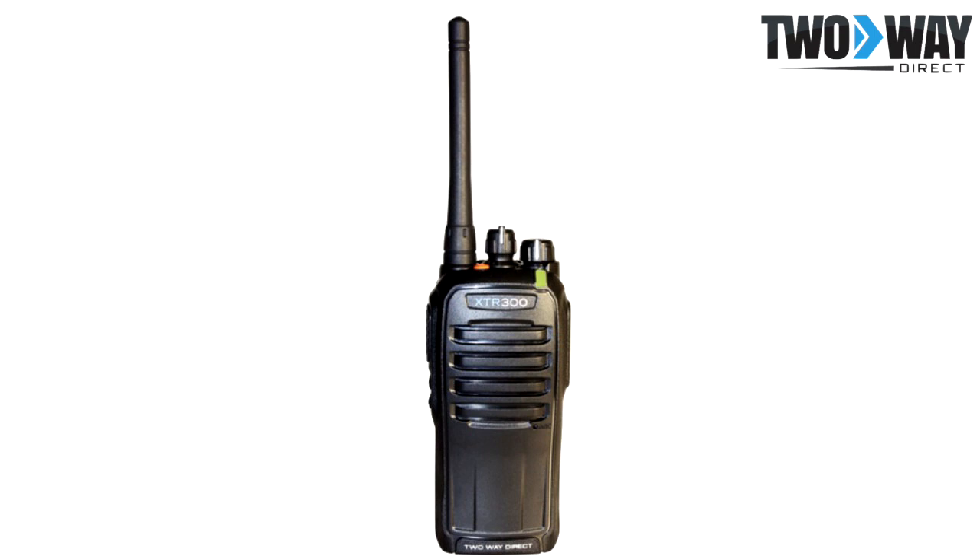Simply utilize analog communications until you have phased out all of the old handhelds and immediately switch over to digital when ready. This is beneficial when businesses are working on a budget, yet need to upgrade to better communications.